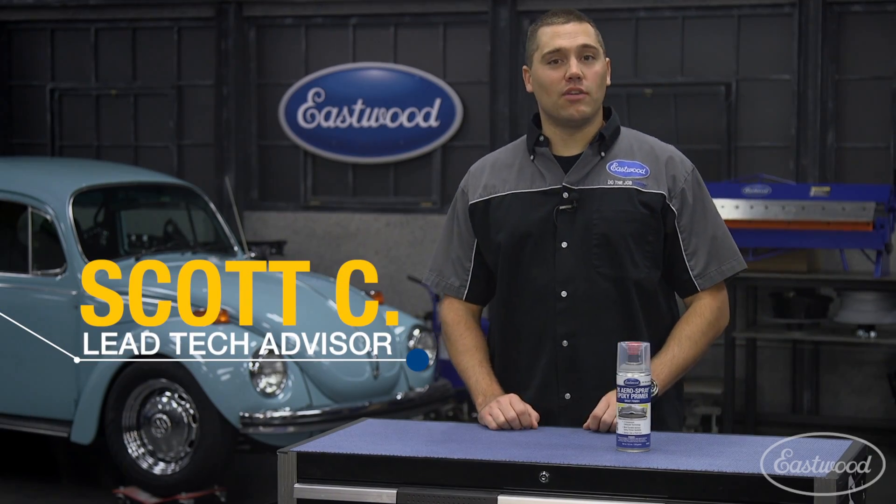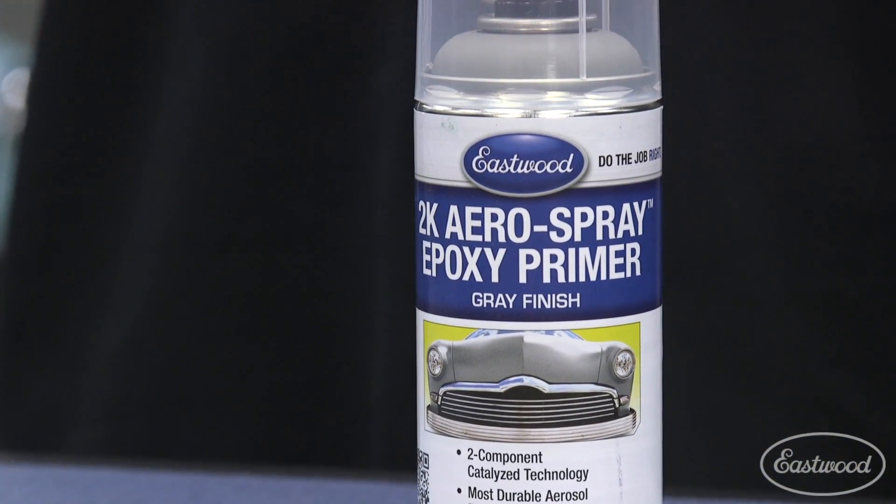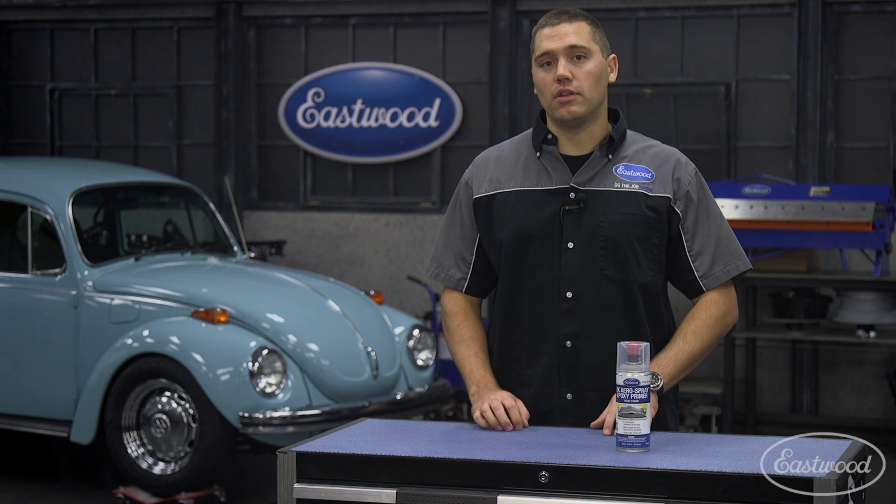Scott here in the Eastwood garage, where today we'd like to talk about the 2K epoxy in a can. For more information on this product or to purchase it, you can click or tap the button in the corner of this video.